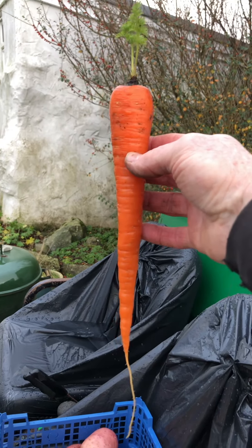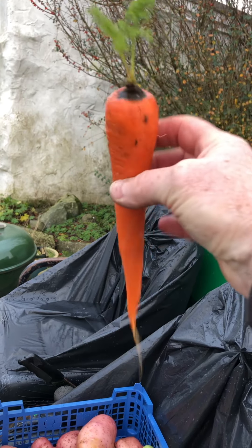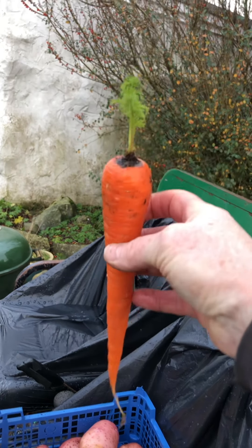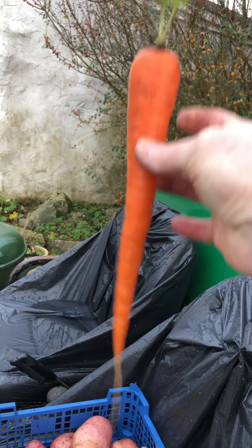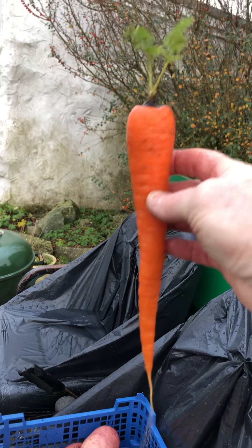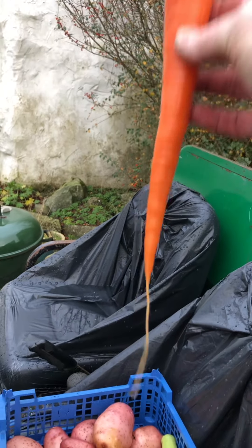I'm more than pleased with how these carrots have grown. I can't think of the variety — I've got it written in my book somewhere but I can't remember. I'm going to make another video for next year on how I'm going to grow these potatoes, but in a lot bigger quantity because these are fantastic.